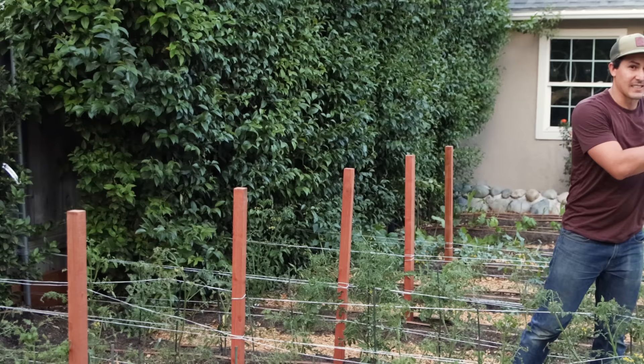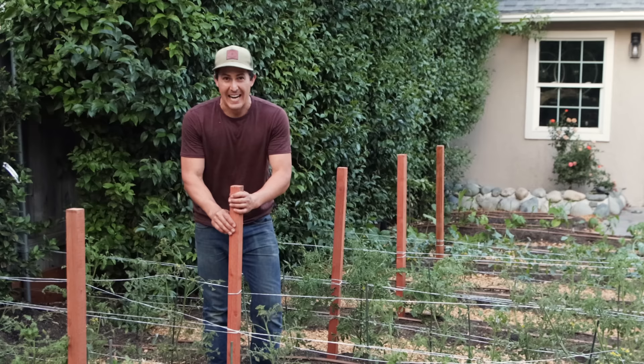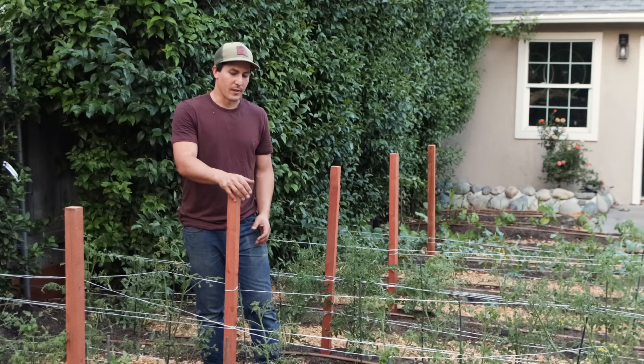Another system I love is just staking your tomatoes. You grow your tomatoes next to a stake like this. You have to do a lot of suckering — removing those suckers — and you basically just tie it to a single post. That way you're able to grow them really close together. There is a lot more work because you're constantly coming out and cutting off the suckers, but I've got really good crops with this and it's a nice clean way to do it.